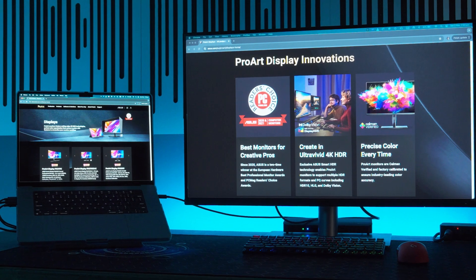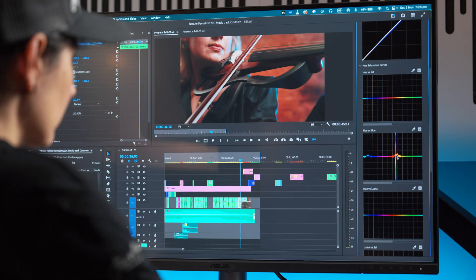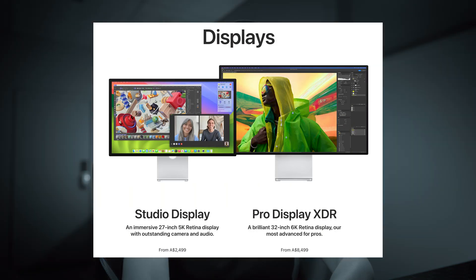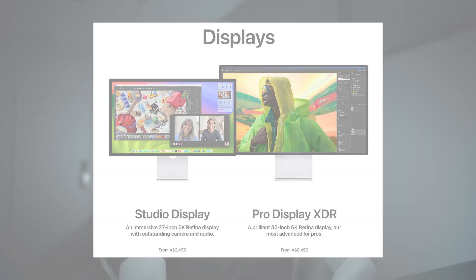One of the standout features for me is its 98% DCI-P3 color gamut, which means the colors you see are true to life. But for those of us who color grade, you kind of need to tweak it a little further out of the box. Unless you have an Apple display monitor to match with your MacBook Pro, you'll most likely need to adjust and color calibrate your monitor.